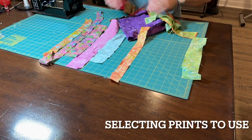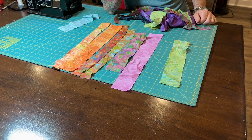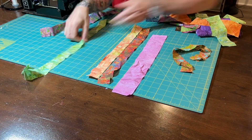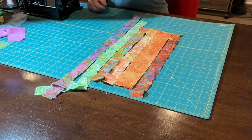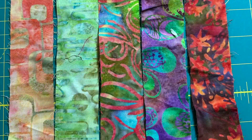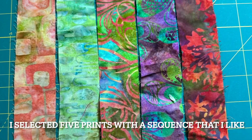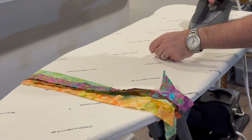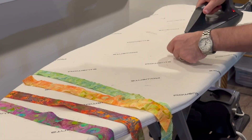The first thing I need to do is choose some prints that I like together. I've got a couple of candidates here. I'm focusing on batiks. I think I need at least about five prints for this to work. Here are the five I chose in the sequence that I'm going to use them. Each one has a little bit of color from its neighboring print so that way they transition smoothly. These have been sitting in my scrap box so they need a little pressing before I can use them.